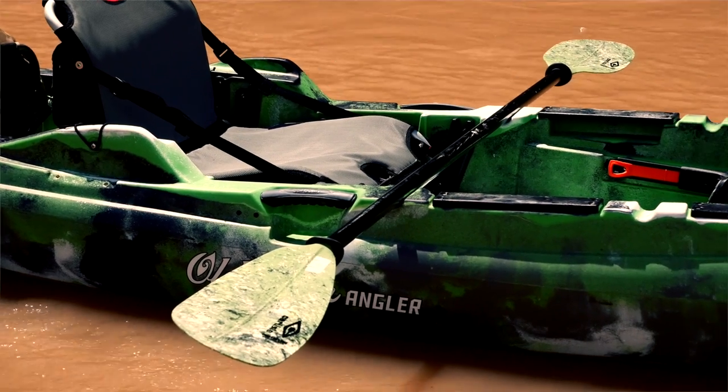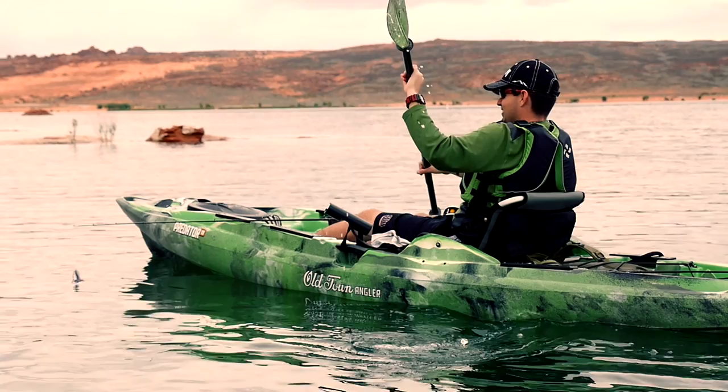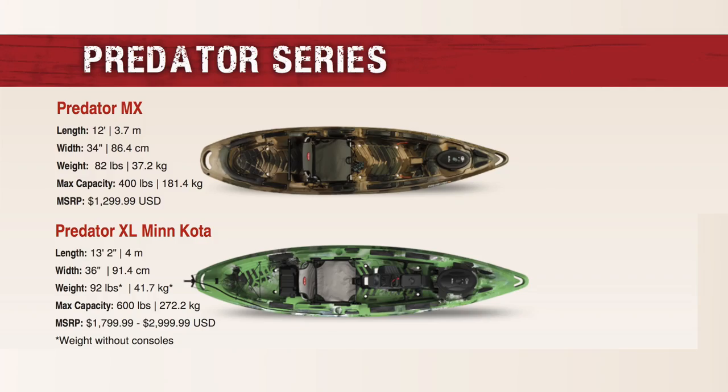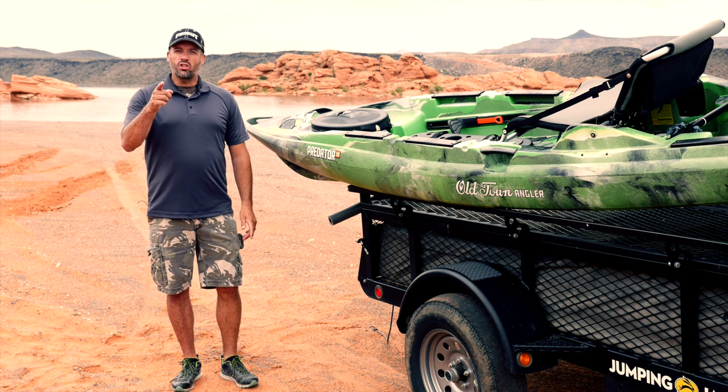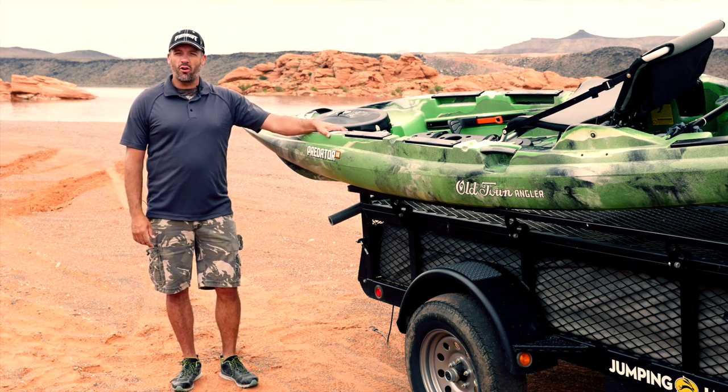The Predator 13 is packed with features and accessory options to accommodate rivers and lakes, giving you the advantage on the water. The Predator also comes in a smaller Predator MX kayak and Predator XL Minn Kota. Visit your local Sportsman's Warehouse and have one of their employees show you all the features the Predator 13 has to offer.